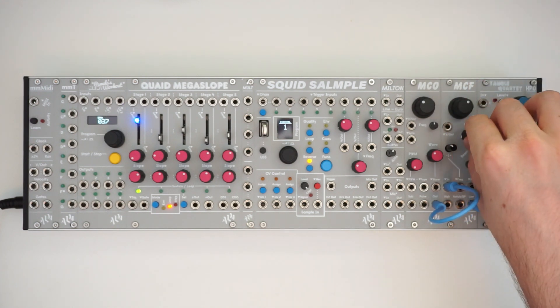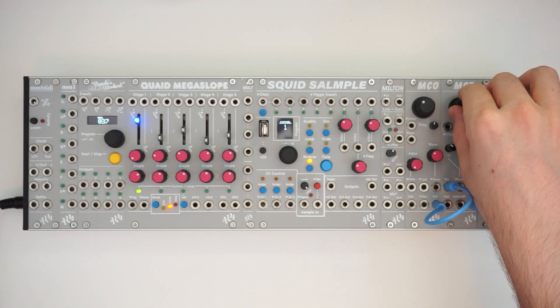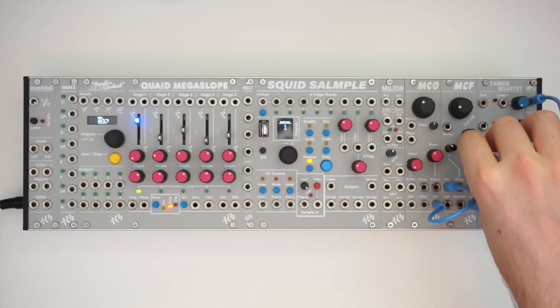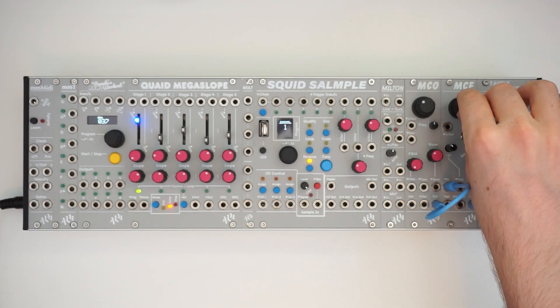And we'll listen to the resonance. The resonance can really start to drive the filter — it sounds like when you crank it up at low, low filter levels.